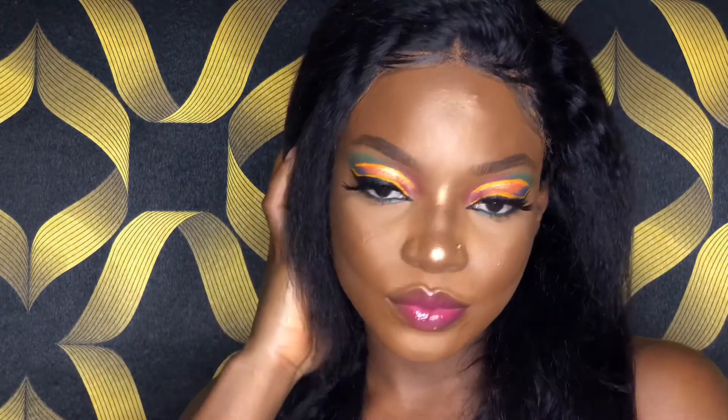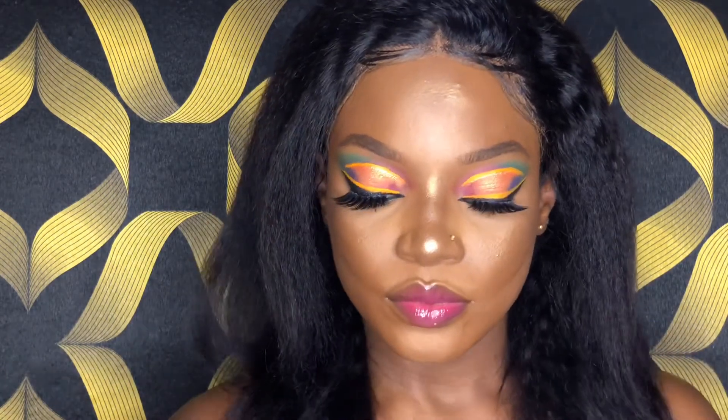I went ahead to finish off my face and this is the finished look, guys. Thank you so much for watching this video — I hope you enjoyed it and I'll see you in my next one.